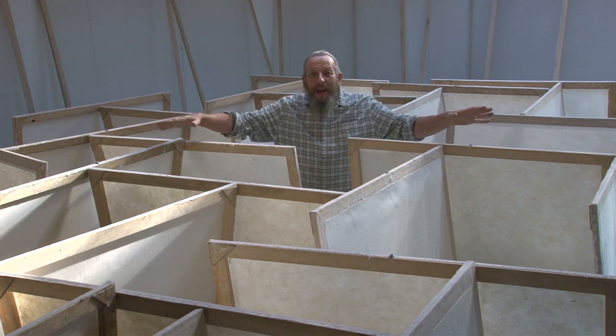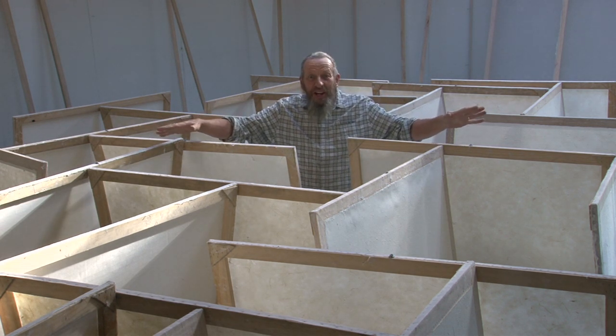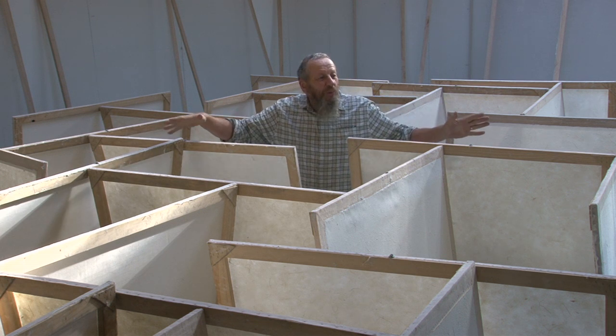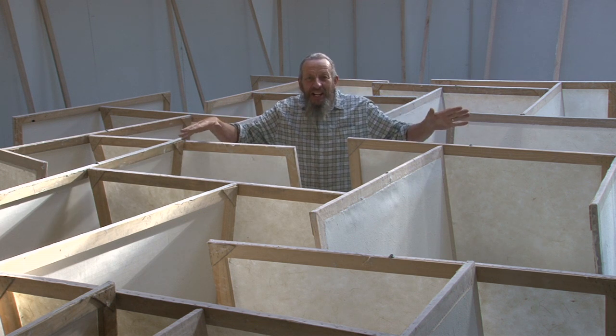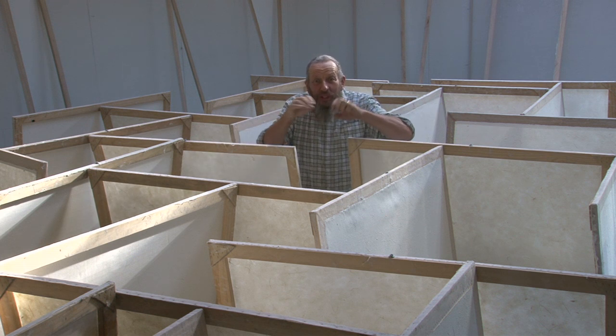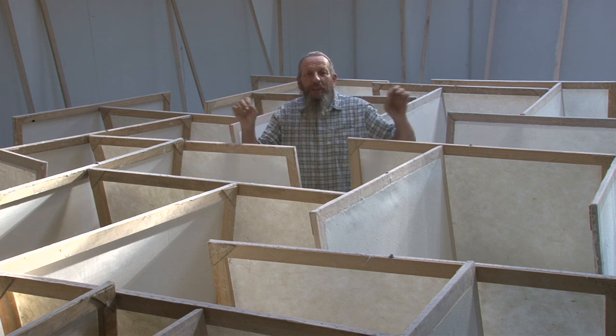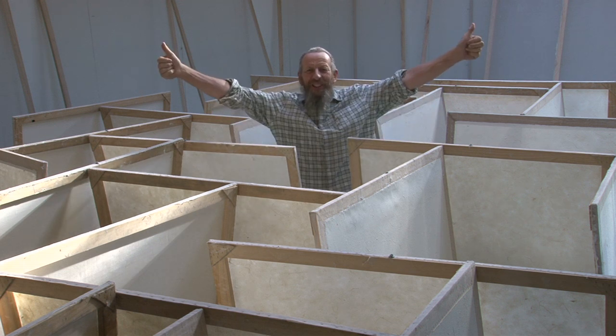Here are all our papers set out in the studio — a bit like making card houses — but they're out of the wind, out of the rain, away from little animals scratching at them. After a day or so they'll be dry and we can peel them off. Awesome!